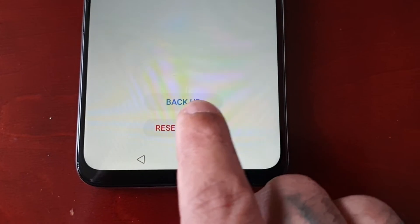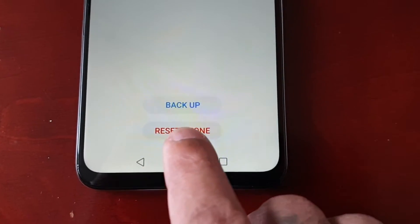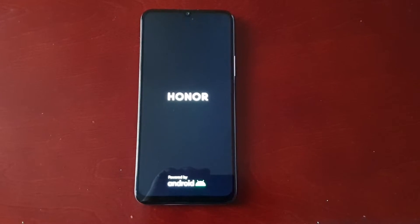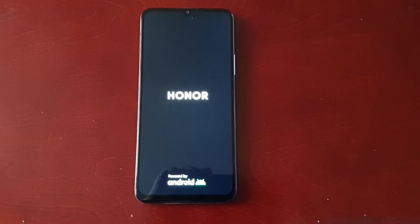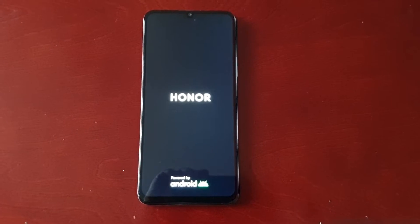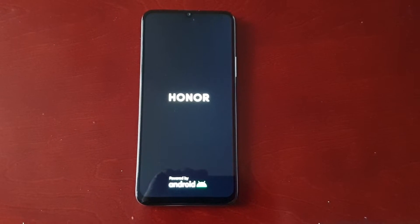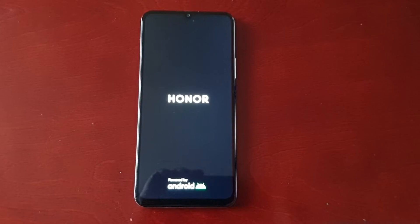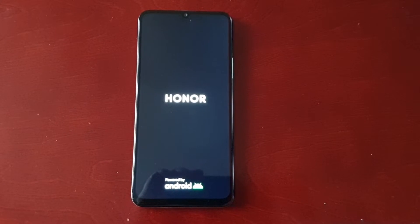There's an option to create the backup if you've not done so, but we're just going to go ahead and select Reset Phone — and now it's erasing. Depending on how many downloaded apps, videos, and things of that nature you have on the phone, the reset shouldn't take too long. However, if you've got some large files on there, it's going to take a long time to perform the reset.